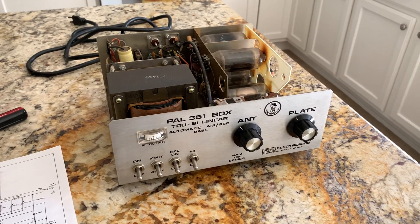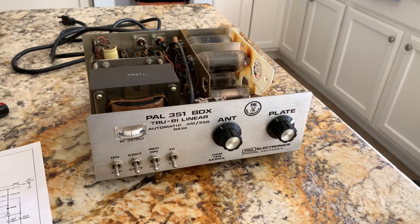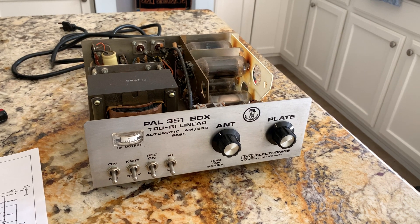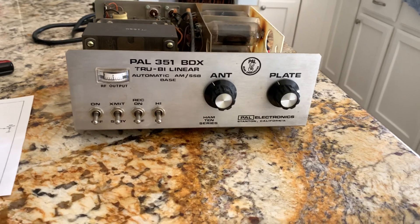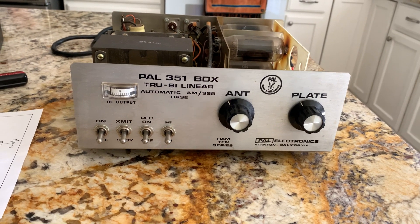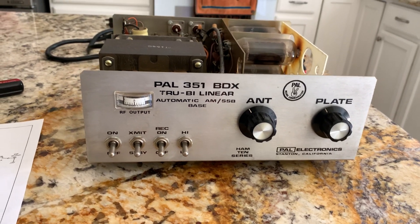I want to work with my friend in Oklahoma and some other people. Primarily I want 17 meters, which these things used to work stock all the way down to the bottom end of 15. Of course, they were primarily designed for the CB market — they called it a Ham 10 series, but their target market was CBers.